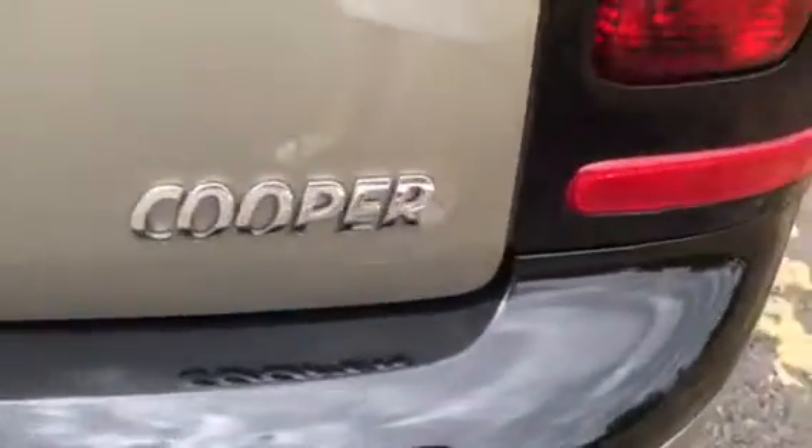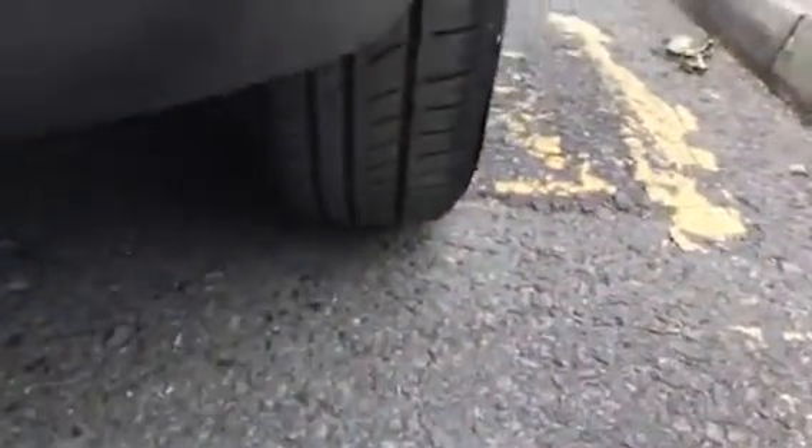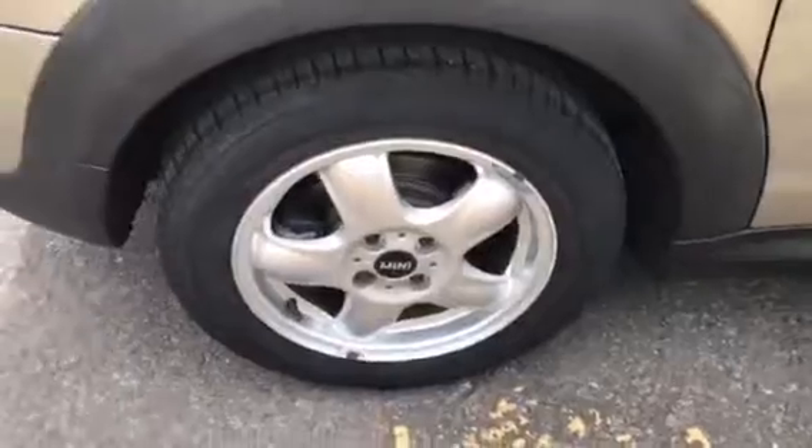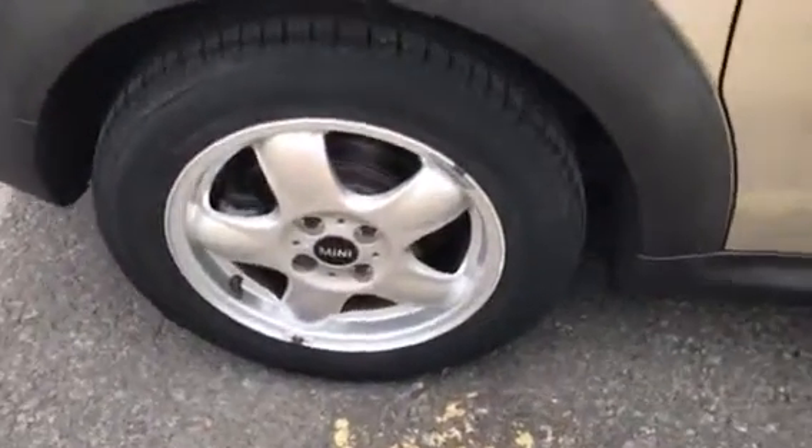So as I said she is a Cooper. That's the rear tyre tread on the driver's side at the back. That's the alloy wheel, clean lines all the way down the side.